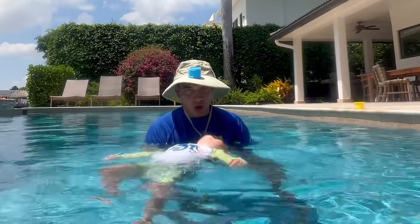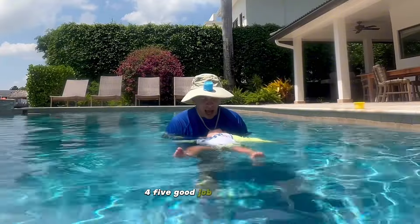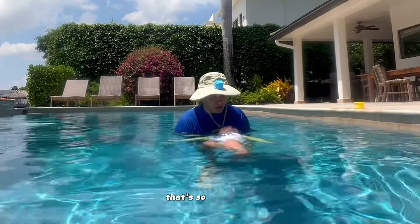One, two, three, four, five. Good job on your back, Jakey. That's so good.